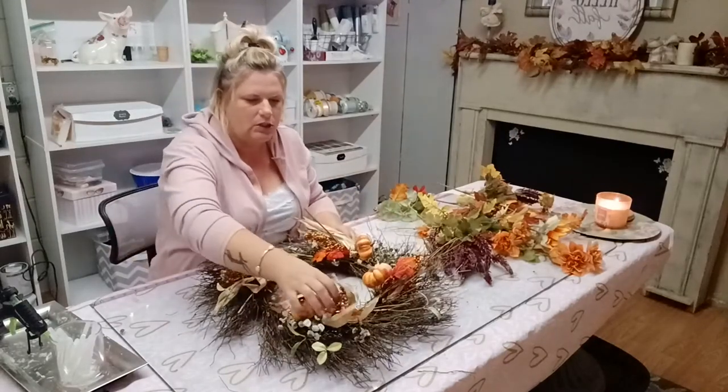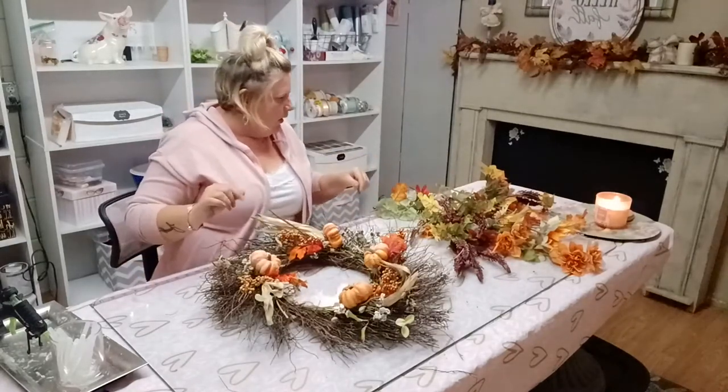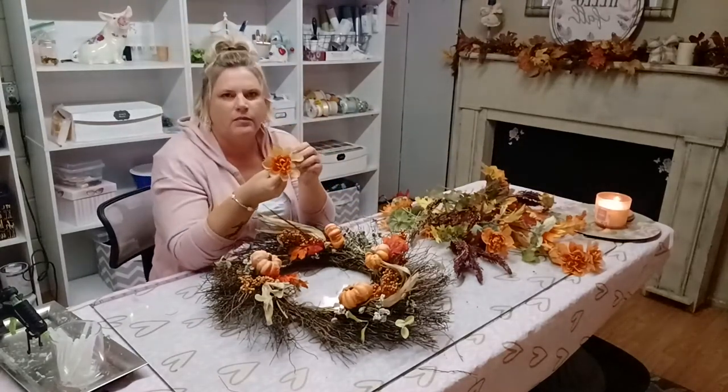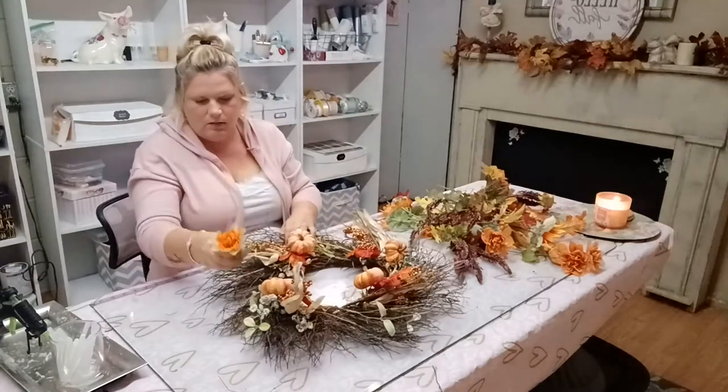I've used four of those and stuck them around. Then I have these guys — pretty sure they came from Dollar Tree — and I'm just going to go around and stick those in.